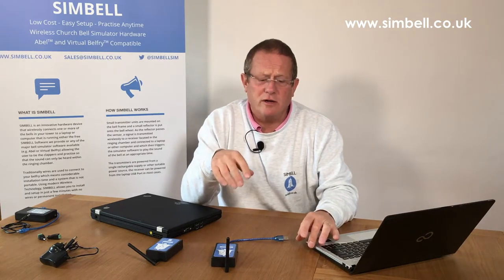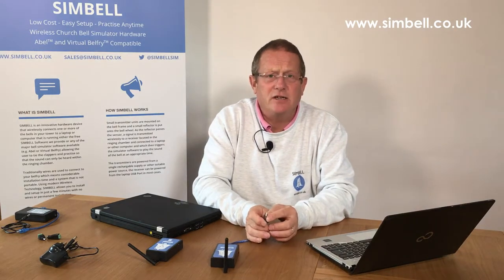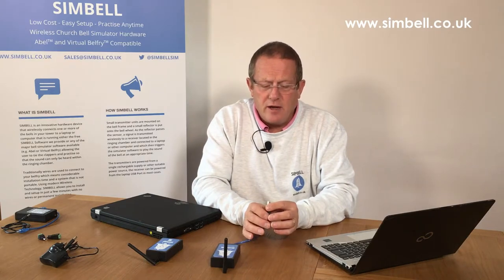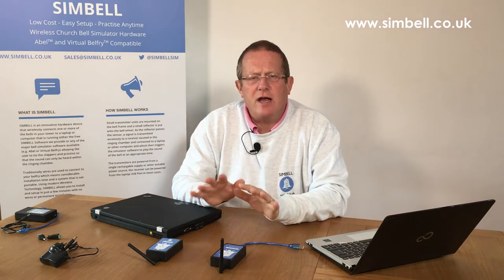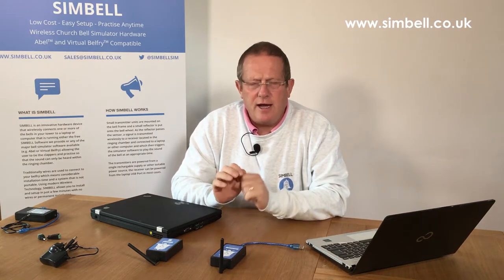Have a look: is the port broken? Is the plastic missing? Is there a connector that's damaged within the USB cable itself? Plug the receiver into another device and see whether you get a connection there. If you are getting the connection and getting the flash of light on the side of the receiver, make sure that in Abel, Virtual Belfry, or Bell Tower you have the correct COM port set up in the software.